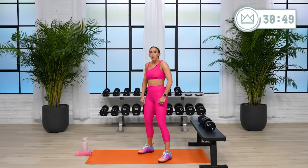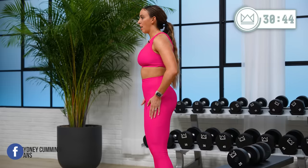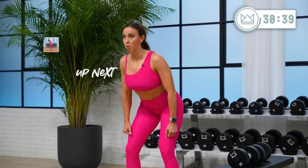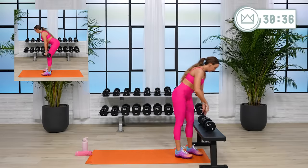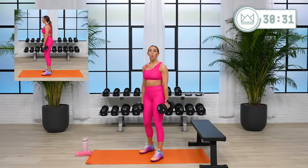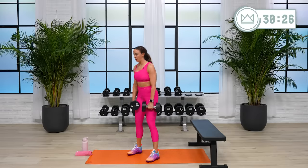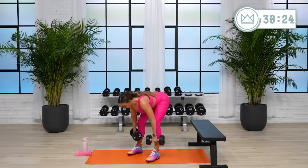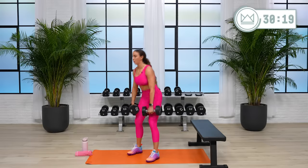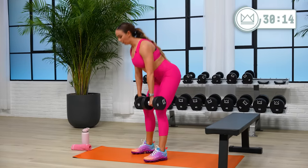We're right here — strong back, bent knee, you're bending at the hip, gliding right along the edges of your legs. Exhale, keep your core strong, back is turned on. Let's go. Two seconds down, two seconds up, squeeze at the top — don't forget that.